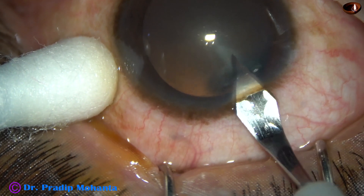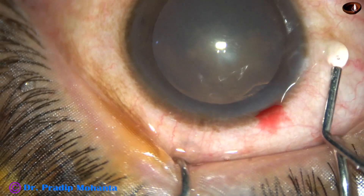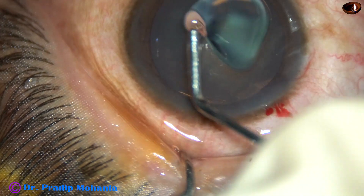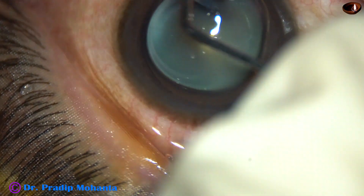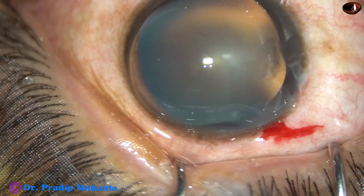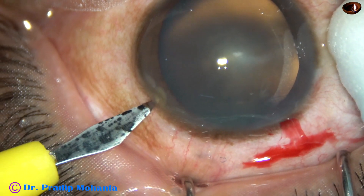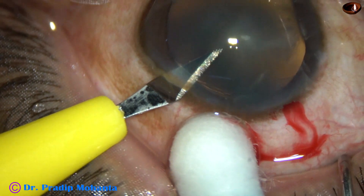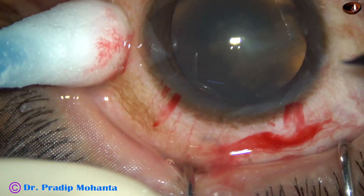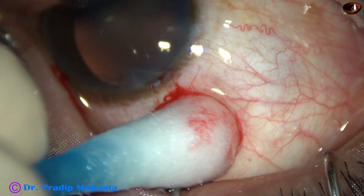This is the main incision with a 2.8 mm steel keratome on the posterior aspect of the limbus. Now 2% SPMC is injected into the anterior chamber. SPMC is applied over the corneal epithelium for better visibility. And now this is a side port on the left side of the main incision, and another side port on the right side of the main incision.